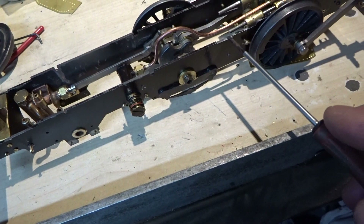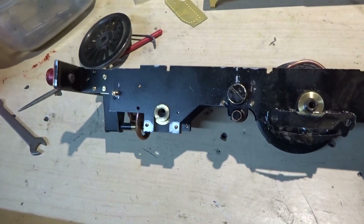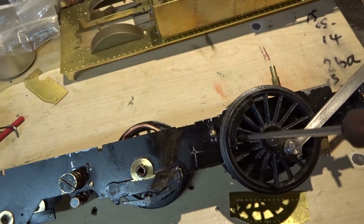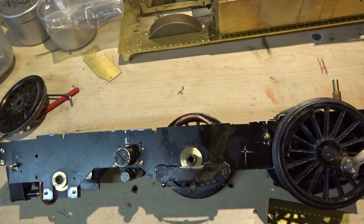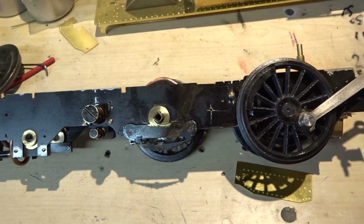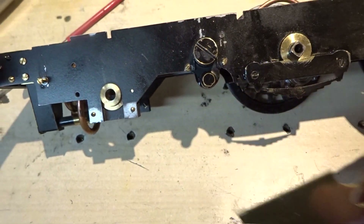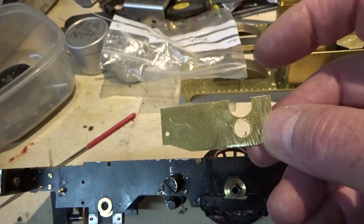Two big slots have had to be filed in the frames so the sole plate can sit down. There was a hole completely missing on the frames which I think is something to do with the brake gear, so I had to drill and tap that to MBA. Behind the driving wheels there's a slot to put the crosshead pin in, and that slot had to be enlarged a fair bit to get the pin through because as supplied it didn't work. The dummy firebox extension fits inside the frames and is held by the two lubricator screws, but those holes are not pre-drilled.